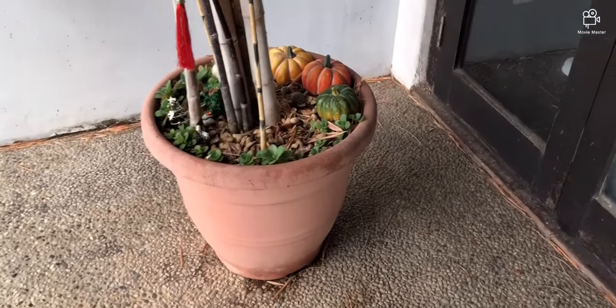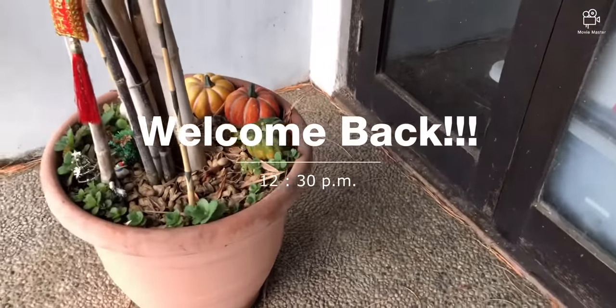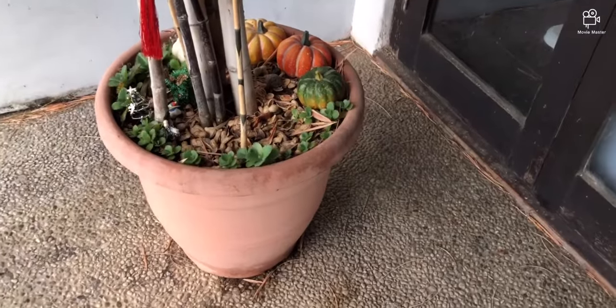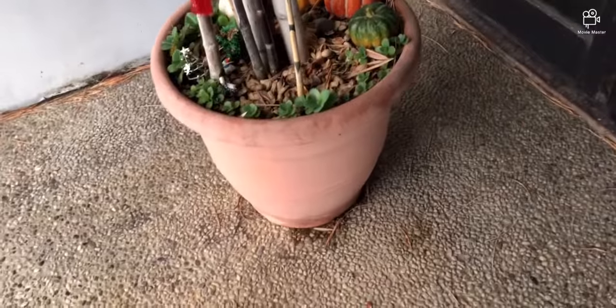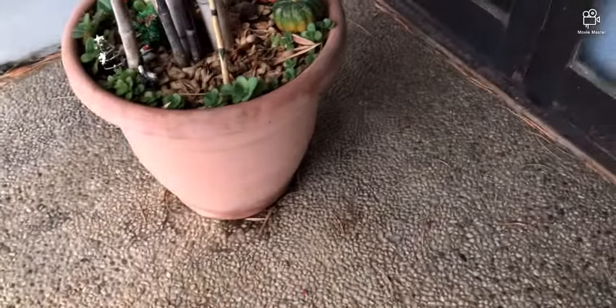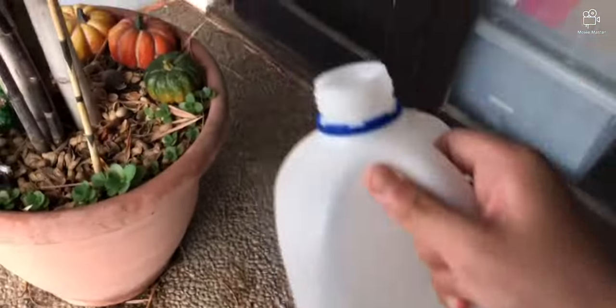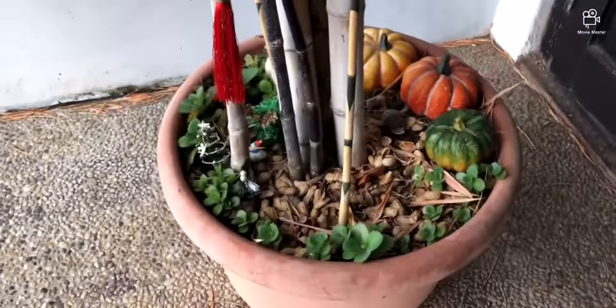Hey guys, welcome back to the channel! Today is our 20th episode of the Life of Rift Vlogs — yay! I'm really excited for this milestone. I'm gonna start off with a little water ASMR because I have not watered the plants, so might as well do this ASMR watering, right?